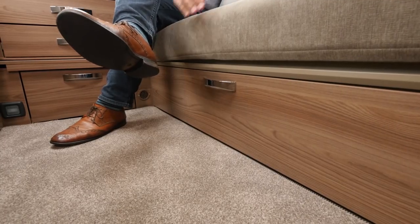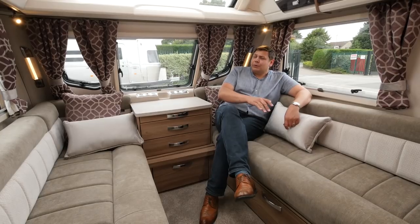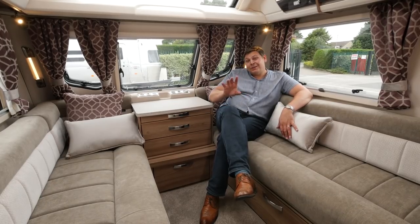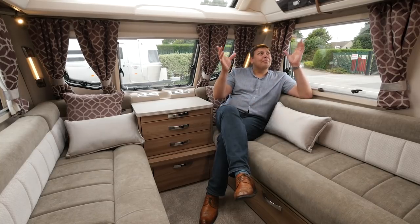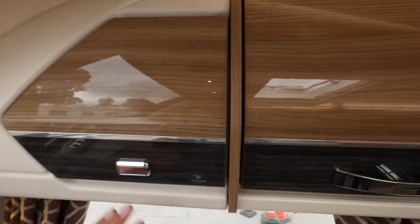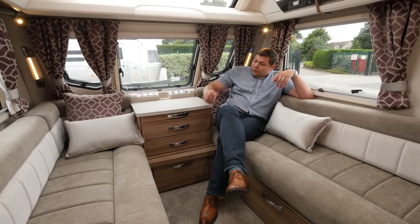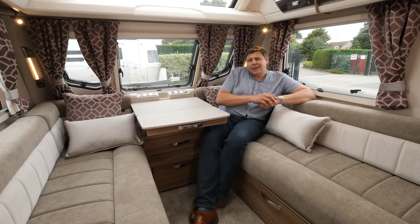There's plenty of storage underneath each of the sofas, although the one on this side is a bit restricted by the consumer unit. But it's great to see drop-down flaps on either side for easy access, plus an external hatch on the near side. Overhead there's a mass of lockers — six in the lounge, three on each side, including neat little corner ones which make use of otherwise dead space. There's a centre chest with a pull-out table, and if you need more, there is a proper freestanding table.